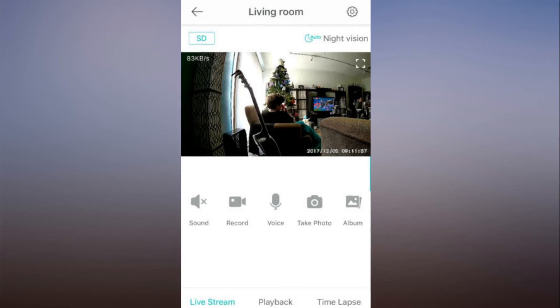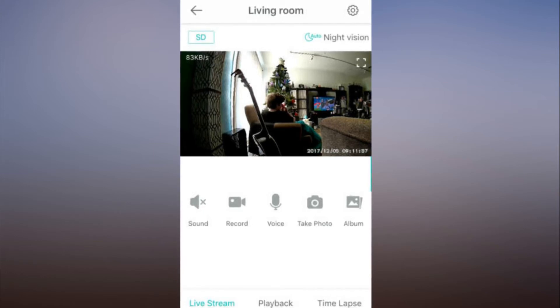You can also manually record videos and take screenshots from the live feed. These are stored on your device and can be viewed on the album tab.